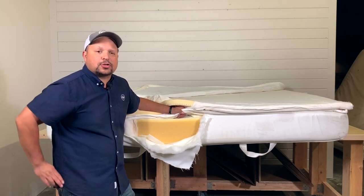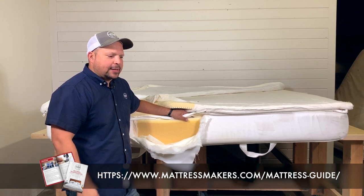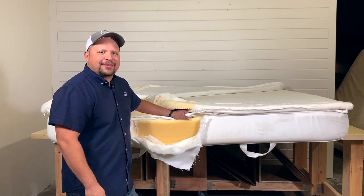Hope this helped you guys. If you're on a mattress shopping journey, don't forget to download our mattress shopping guide — the link is below. It'll give you tips on mattress shopping and help make sure you don't make any mistakes when you're out looking for a mattress. Thanks for watching!